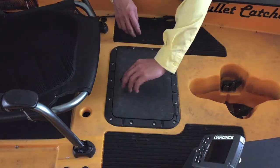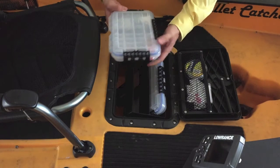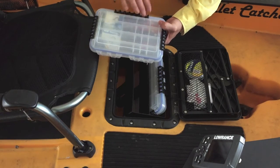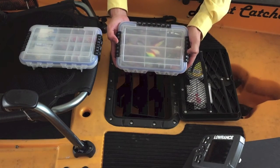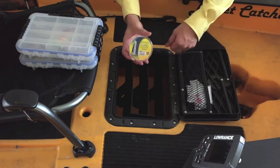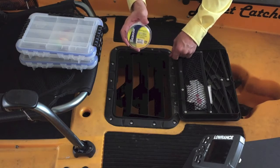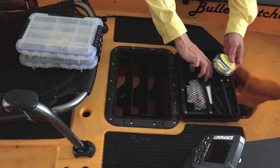Inside the rectangular hatch I've got two other tackle trays made by Plano — one holds all my jig heads, hooks, and weights, and the other is mainly nothing but crankbaits. I've also got some fluorocarbon that I use as my leaders. I definitely recommend using leaders whenever you're fishing clear water.